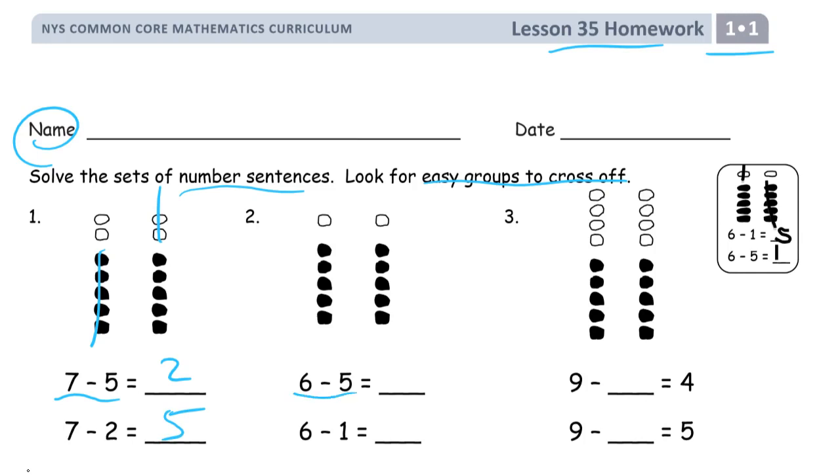More subtraction. Starting with 6, crossing out 5. Here's the 5-group — I'll cross out the 5-group and there's the 1 left. And then starting with 6 again, but this time only crossing out 1. There's the 1, and I can see there's a whole 5-group left over. 5. That's what easy groups to cross off means.